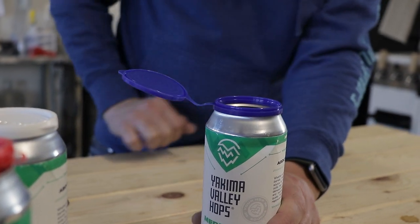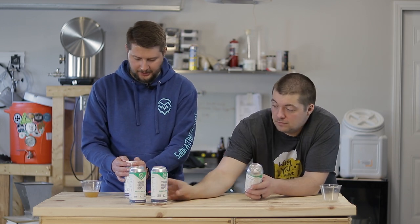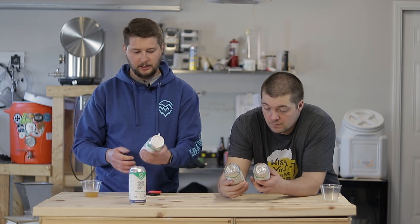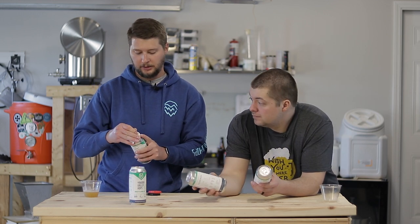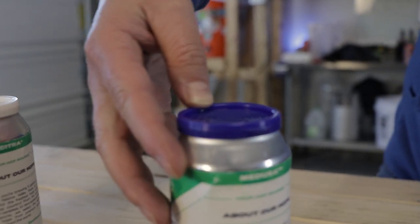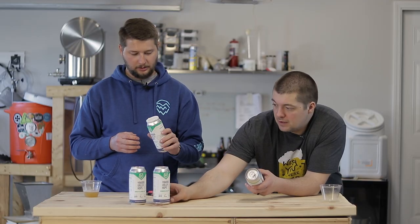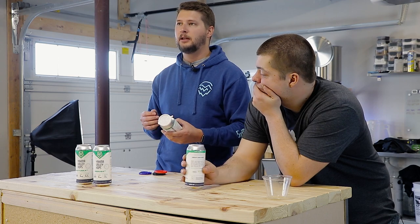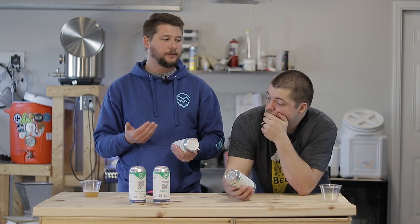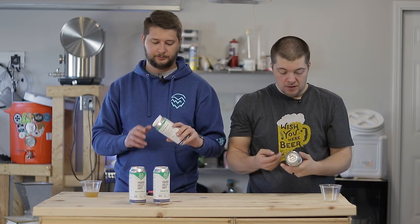These little plastic lids sit on top and allow you to continue using the can as a container while sealing it. It actually has a decent seal — almost a little tough to put on, but that's good because you want it sealed all the way around. We were talking earlier about having a CO2 tap handle on a keezer just to purge things like growlers or hop cans.